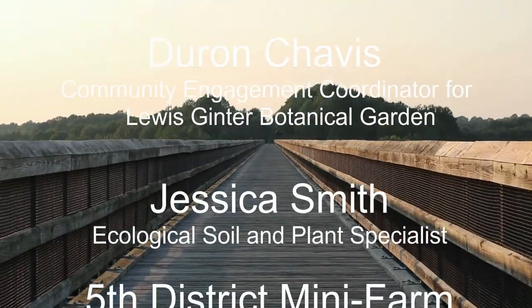Thank you so much for checking us out. If you want more information, visit beautifulrva.org and we look forward to rocking with you soon.